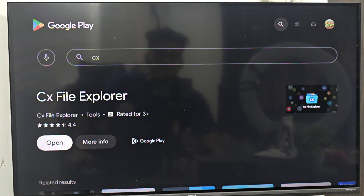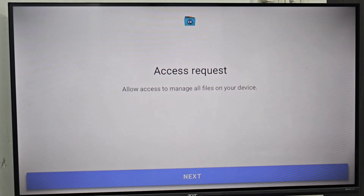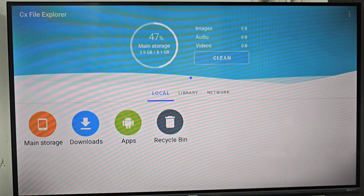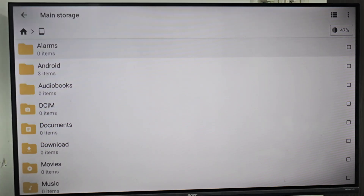Click on open, click next, next again, turn on the CX File Explorer permission, and turn it on. This is how you can install the file manager on your Smart TV — this is your main storage.